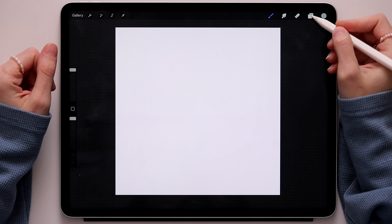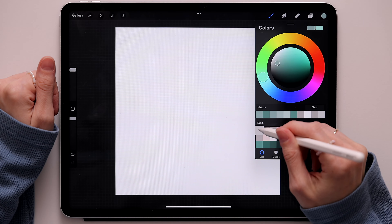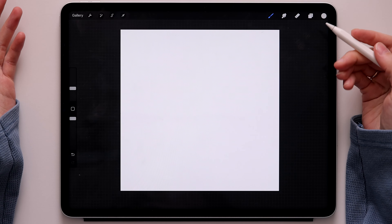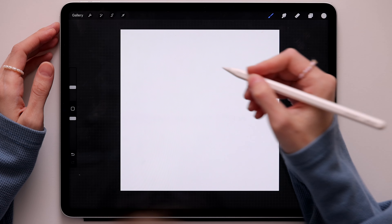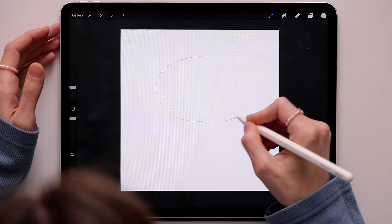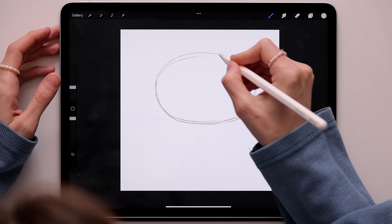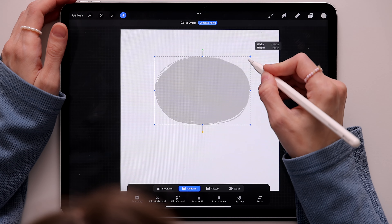Now let's start creating our little koala. We'll go to the layers first, rename this first layer — we'll call it 'head'. Then go to the color palette, take this first gray, go to brushes and choose the Inca brush. The first thing we'll create is the head, and that is super easy — all you really have to do is create an oval. Mine is probably a little too big right now so we'll make it a little smaller.